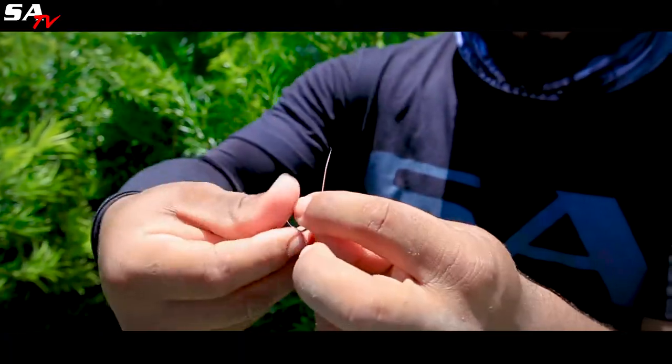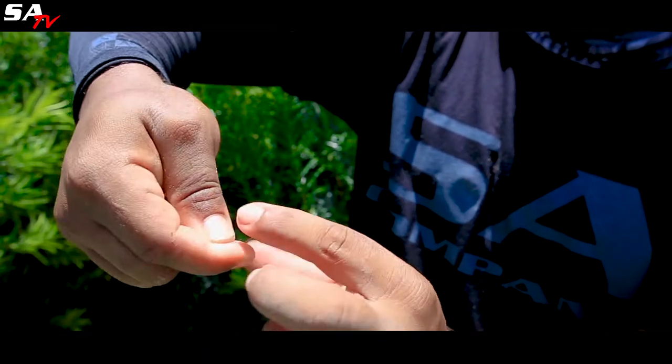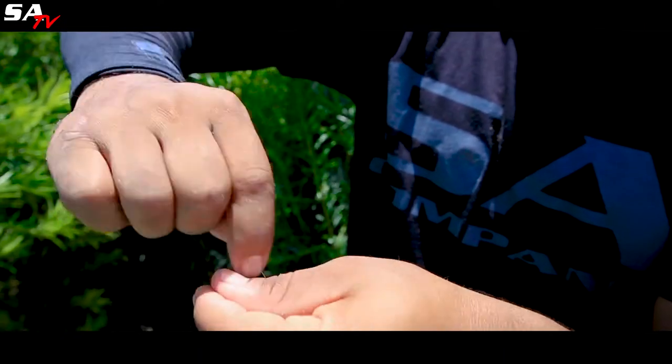First, put it through the hole, and then I like to twist about five times: one, two, three, four, five.